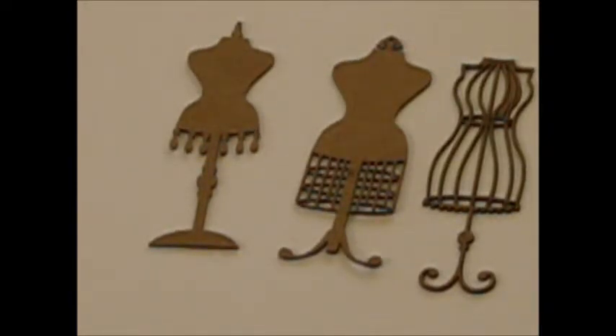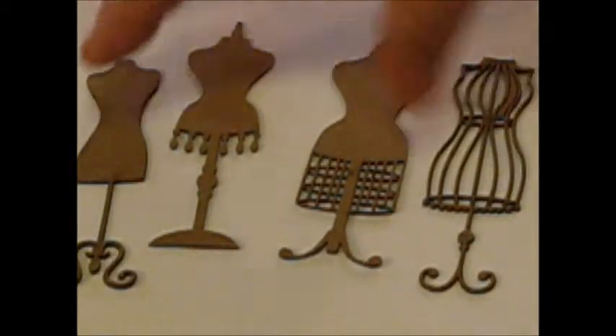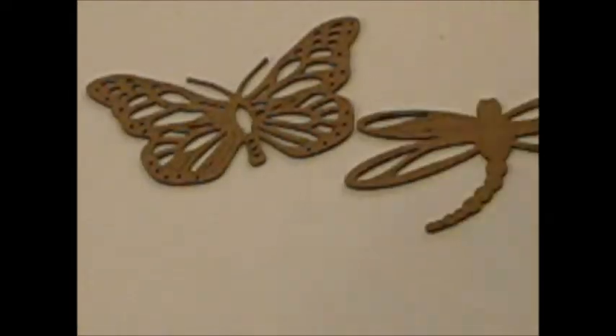There are some of the dress forms that she has, and here is another one. These are just how delicate and intricate each one of her laser cuts are. I'll show you again really quickly — those are the dress forms. The butterfly and the dragonfly. Aren't those gorgeous?